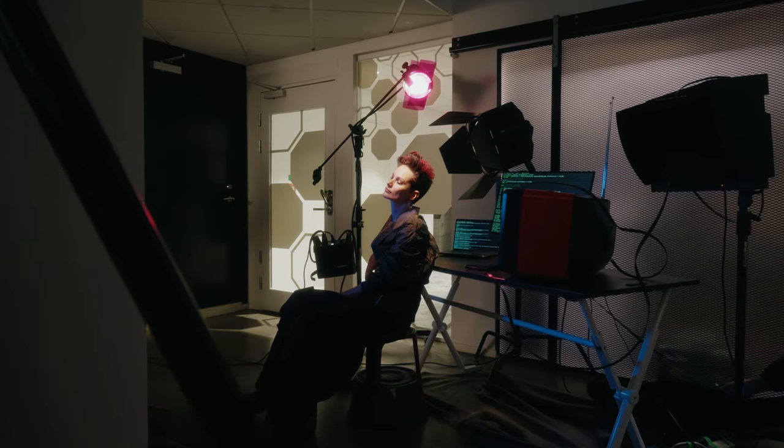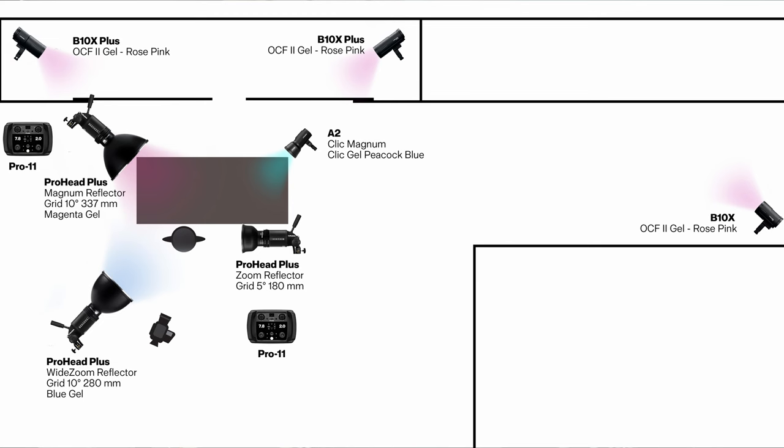This whole setup and table is really just in a hallway, which I picked because it was interesting in front of a couple of closet doors. I chose to open up those closet doors and filled the space with a haze machine to add some atmosphere. Inside are two B10 Pluses on stands pretty high up — each wrapped in rose pink gels with no reflector. Lastly, down at the end of the hall, I have another B10 also using a rose pink gel, which adds a little more depth to the shadows and extends the image further into the hallway.